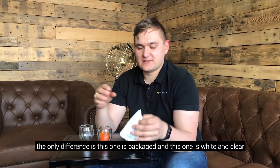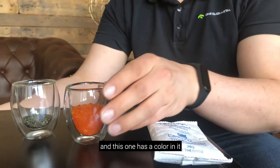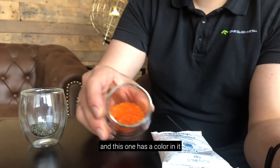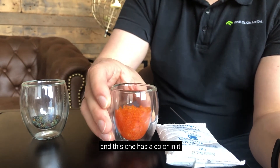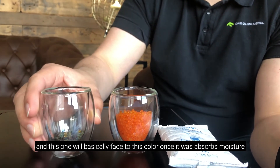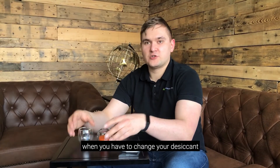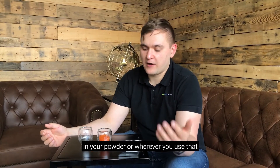The only difference is, this one is packaged and white and clear if you would open this package. And this one has a color in it, and this one will basically fade to this color once it absorbs moisture.